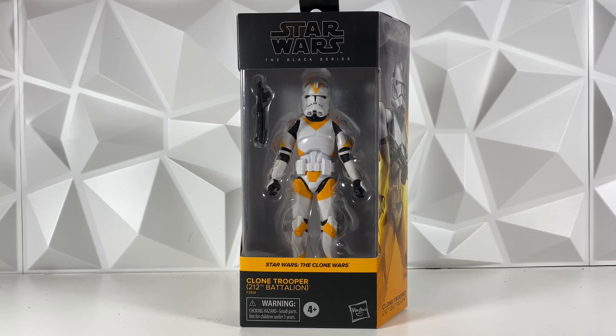Hey guys, welcome back to the channel. I am LukeNestMonster. Today we do have a Star Wars The Black Series review. We do have the Walgreens exclusive 212th Clone Trooper, which is insane. This figure was really, really hard to find. I've checked so many Walgreens and I finally found it in stores. So let's go ahead and just jump right into it.